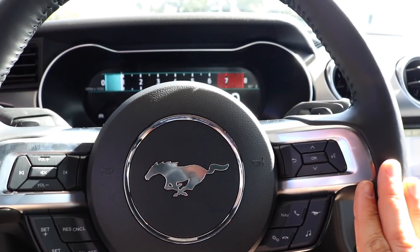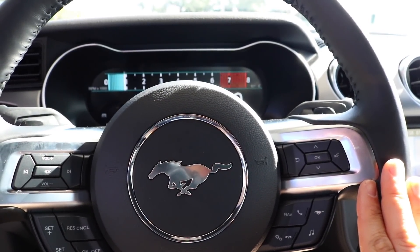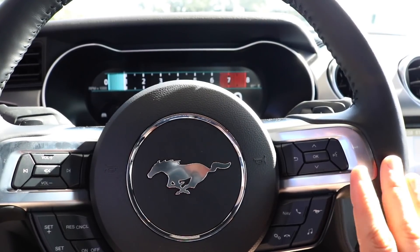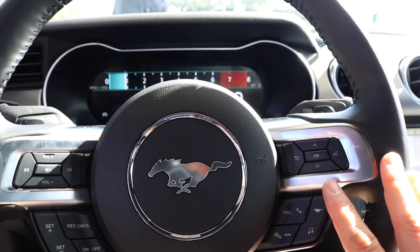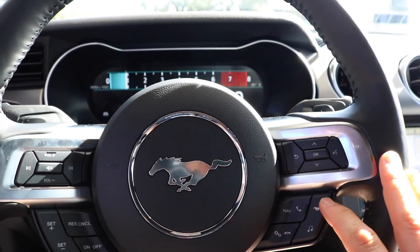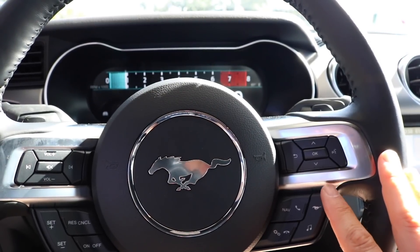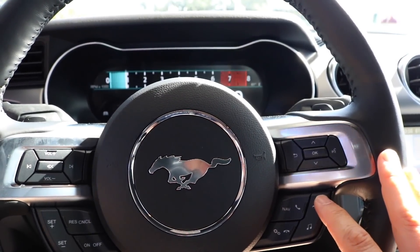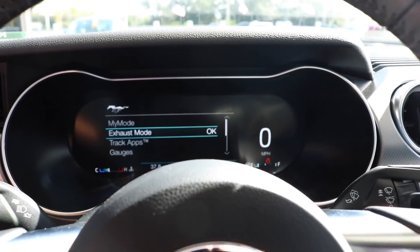Alright guys, we're inside the 2019 Ford Mustang EcoBoost. This one has that active exhaust and we're going to show you how to go through it. The one button you need to familiarize yourself with is this one right here on the bottom right-hand corner — I'm touching it right now with my index finger. You're going to hit that and you get these different selections.